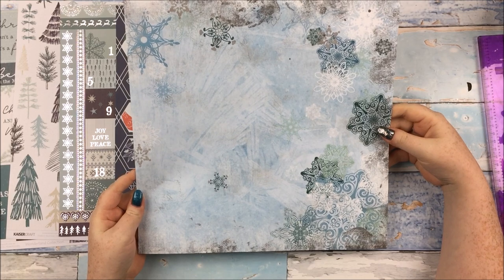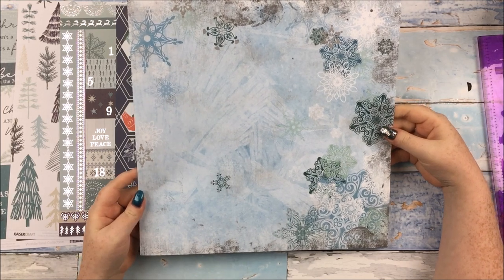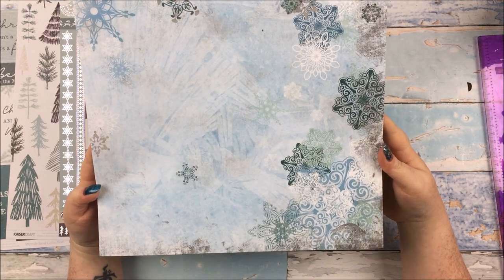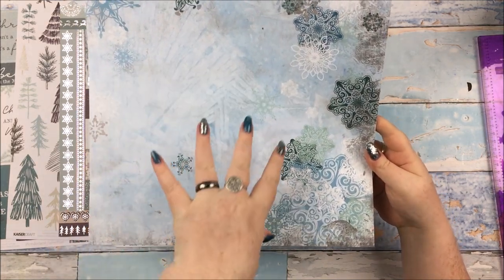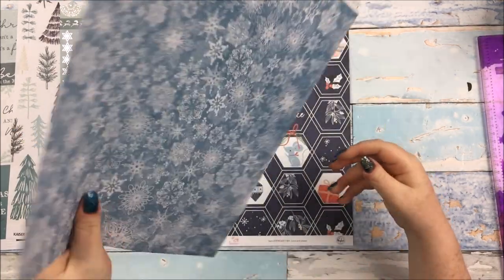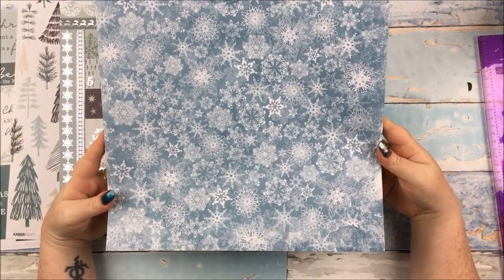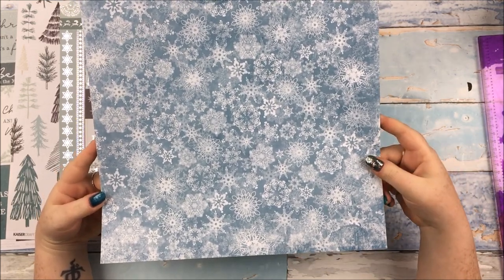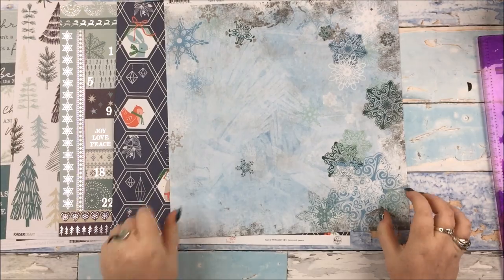Then we have a paper from Bow Bunny from Winter Playground. This one is called Toboggan. The distressed look with the lovely — it kind of looks like ice crystals almost. And then all the snowflakes and the different colours printed on look beautiful. The other side is also very beautiful with the blue and the snowflake print on there as well. I love both sides of that.